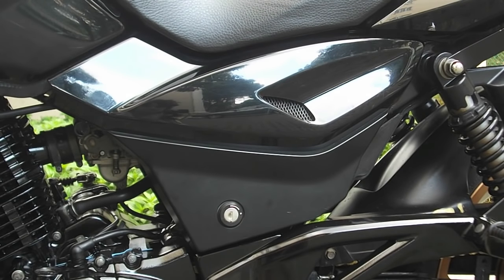In this video I'm going to try to demonstrate how to open your side fairings to access your battery and all your wires. It's pretty simple once you get used to it, but when you first get your bike it can be a bit tricky. So I'm going to try and show you how to do this.